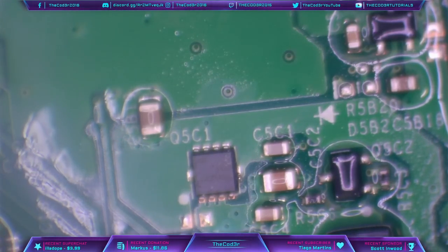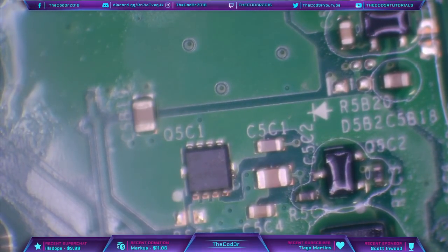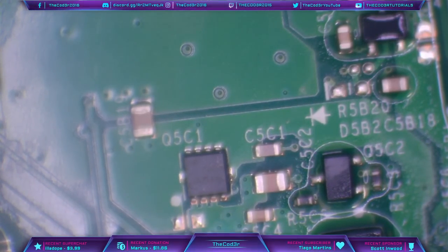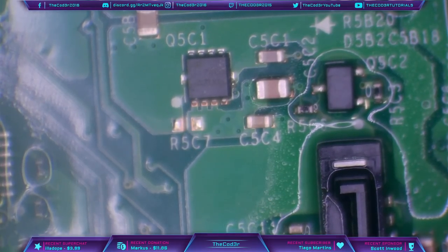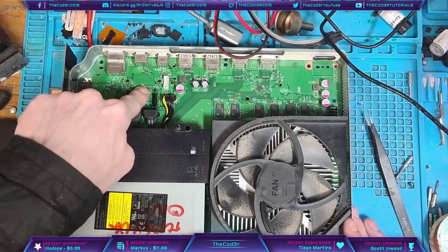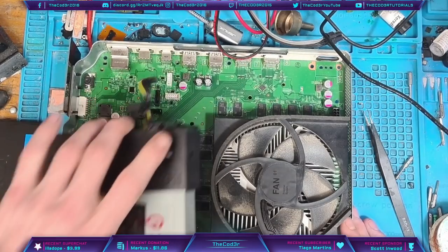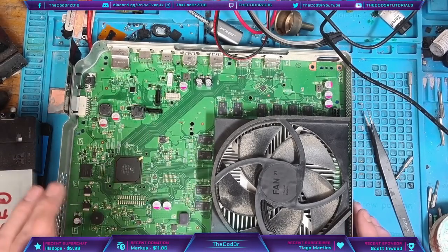I'm going to hook up my bench power supply now. I put my hand there and I jumped — the reason is because it gets very, very hot very quickly. Let's drop some IPA on it. You can see that — we have an issue with one of the MOSFETs powering either the disk drive circuit or the hard drive circuit. It's an issue I've never come across before on the Xbox One S. I'm going to try and fix this. This MOSFET here is getting very very hot, which tells me it's shorted to ground.